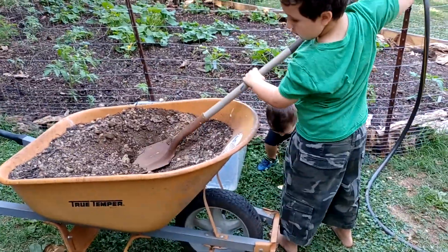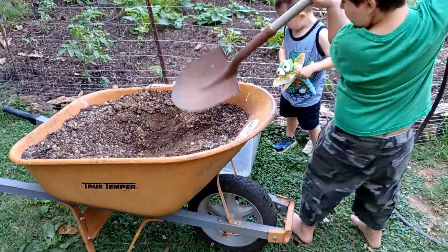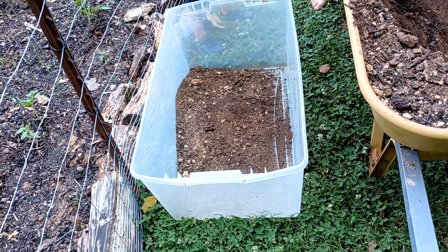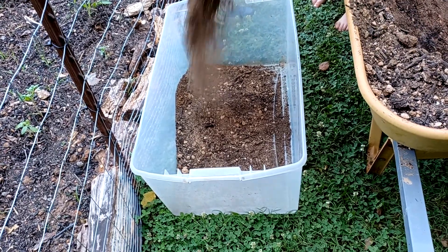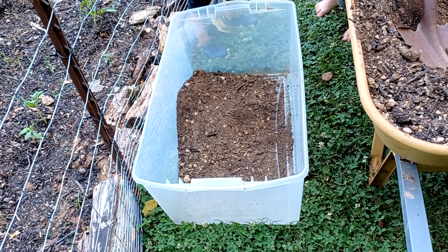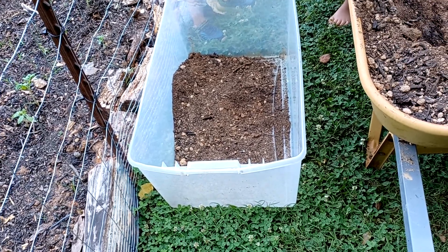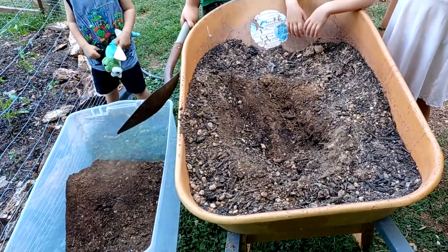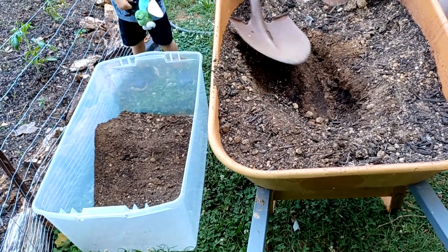Samuel is going to help today — he's going to shovel our compost and soil mix into our tub to make our inexpensive, no-cost garden. That tub is recycled — I had used it for years and it got a crack in the bottom, so I couldn't use it for storage anymore. Since I already had it, it's no cost. Samuel is adding the soil we've made from compost and dirt, so this garden space isn't going to cost us anything.